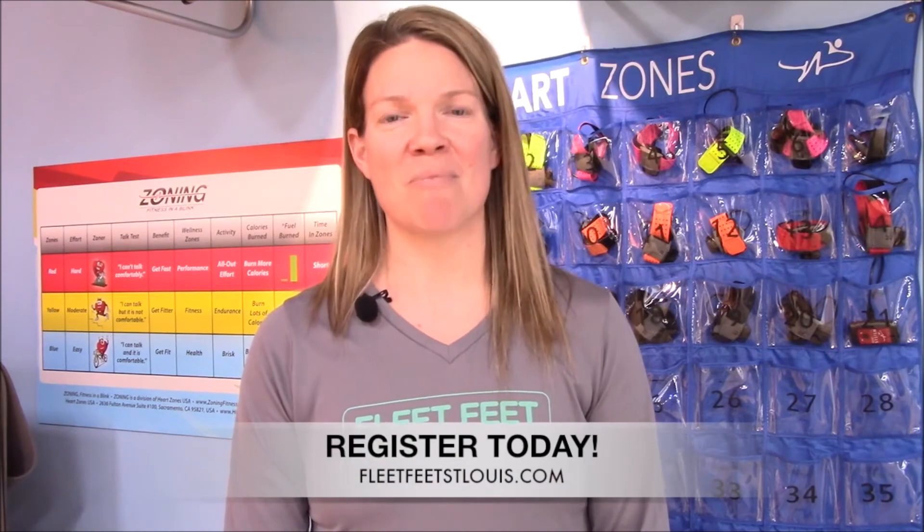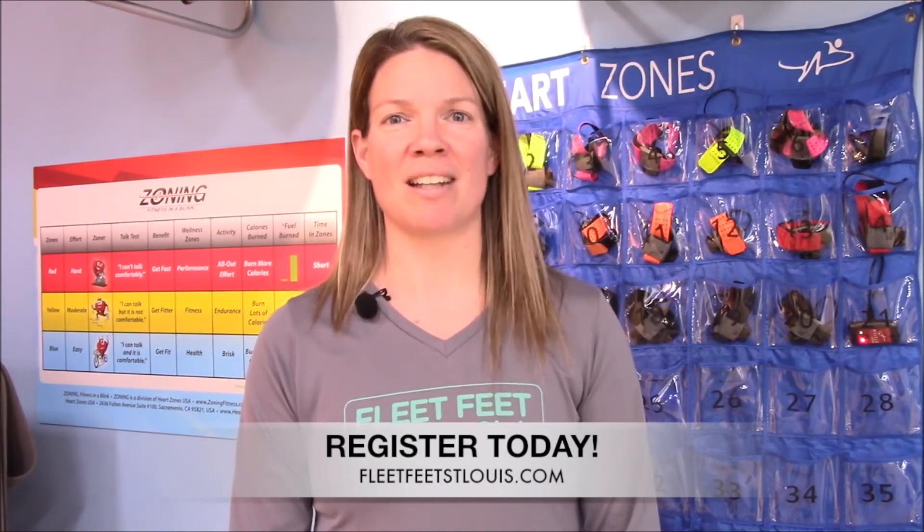To register for an Amp It Up session, visit www.fleetfeetstlouis.com. I love Amp It Up! Can you come play with me?